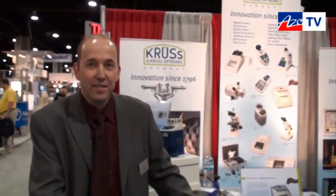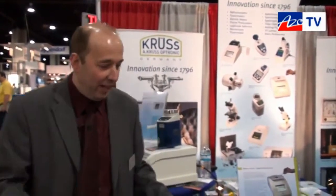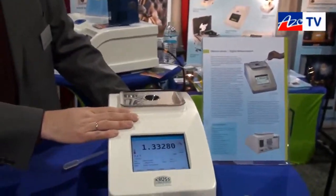Welcome to this episode of EIZO TV. Today I'm speaking to Stefan Wecker from Kroos, and he's going to tell us about their DR6000 digital refractometer. This is our DR6000 refractometer.